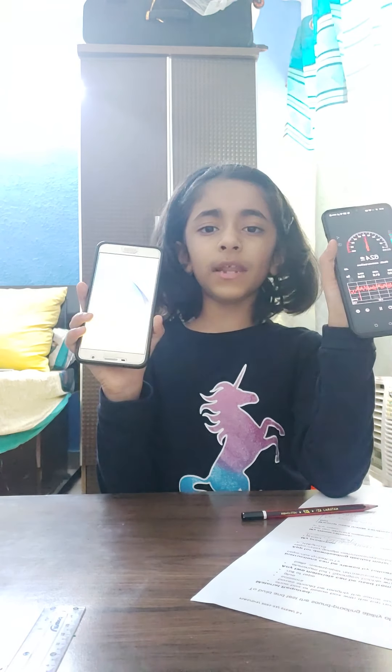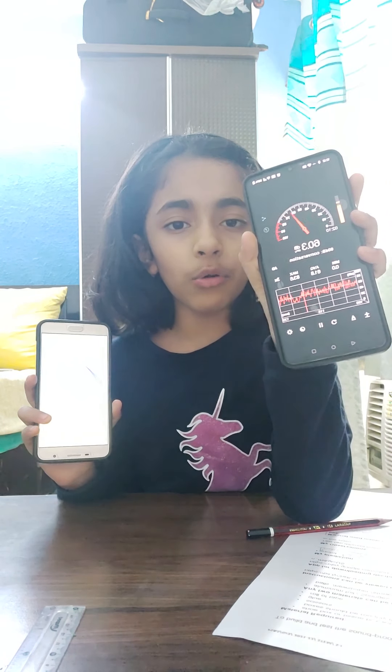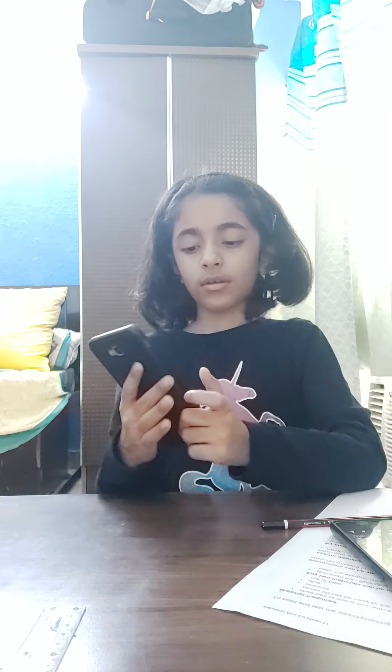For this experiment you need two phones. In one phone you have to download the Sound Meter app, and in the other phone you have to download the Frequency Generator app.